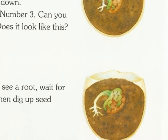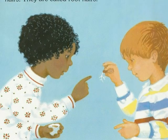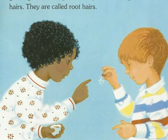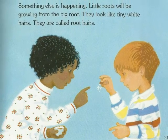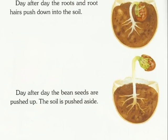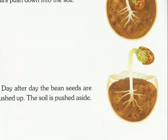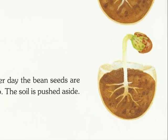If you do not see a root, wait another day. Then dig up seed number 4. After a few more days, dig up seed number 5. Something else is happening. Little roots will be growing up from the big root. They look like tiny white hairs. They are called root hairs. Day after day, the root and root hairs push down into the soil. Day after day, the bean seeds are pushed up. Then soil is pushed aside.